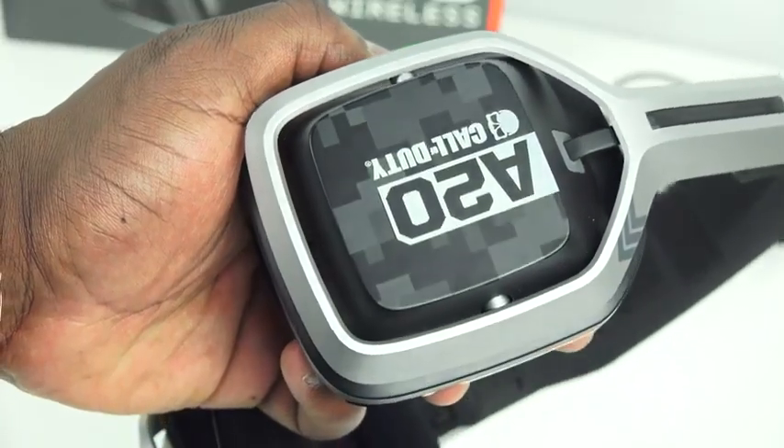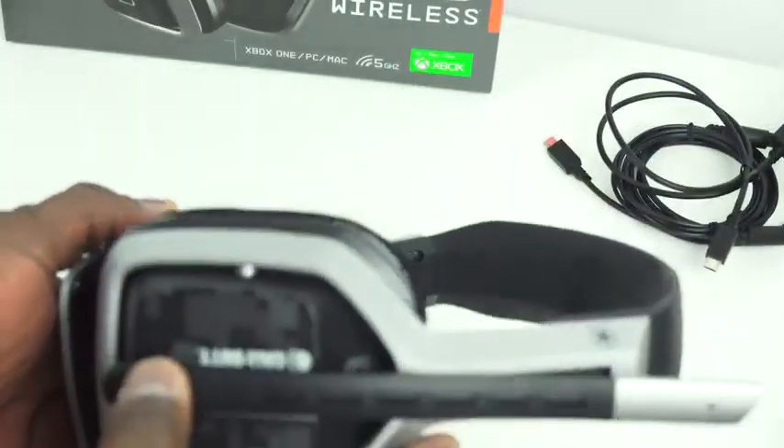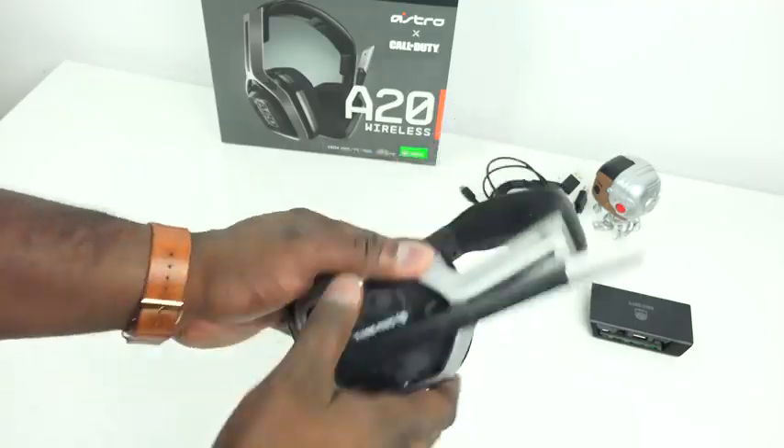What you first notice with the headset is the shape — it's different from the A10. It's got much more of a wider breech to give you more comfort, and it is quite comfortable. I've got the Call of Duty version here, which retails for slightly more at $159, and it is a very durable headset altogether.